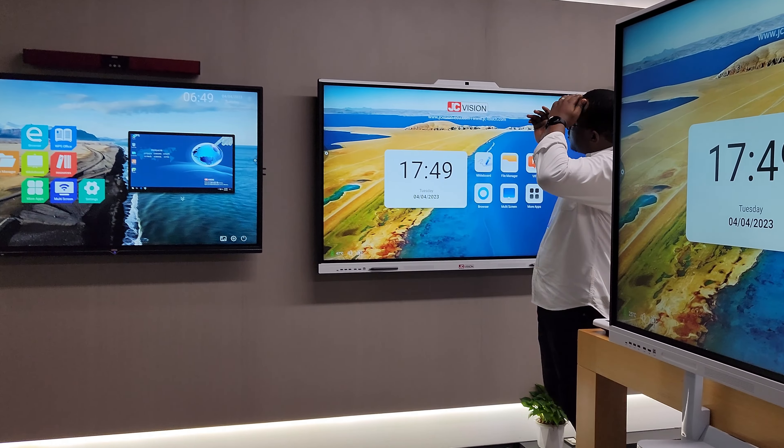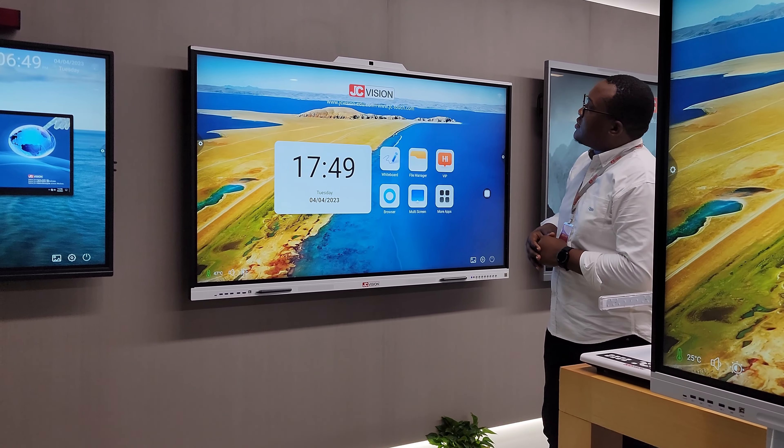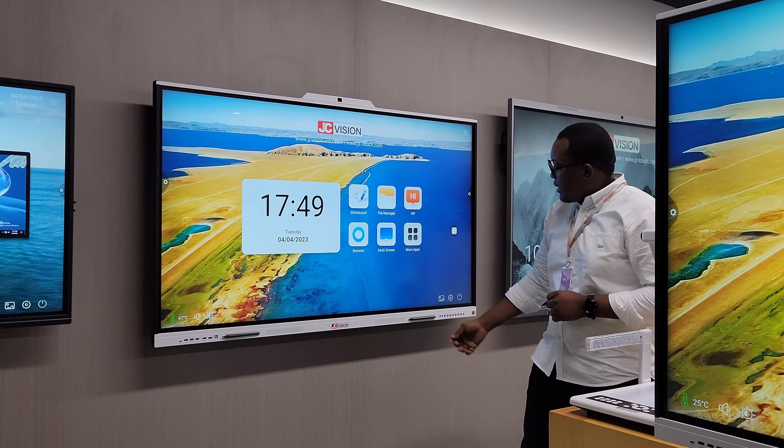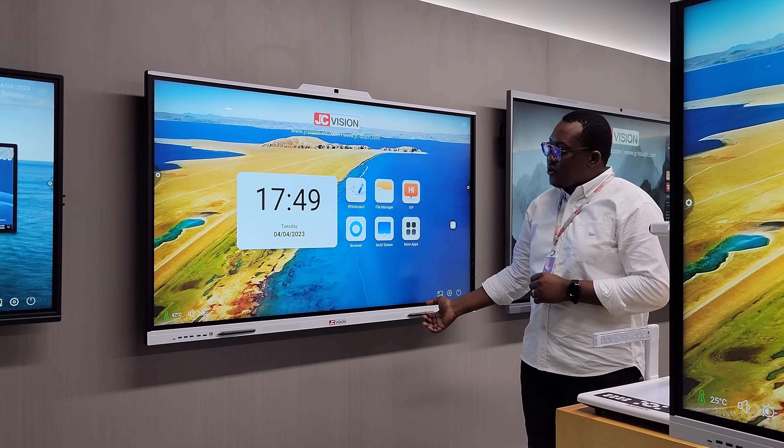Coming right through, you also have a 65 inch interactive display. This comes equipped with an inbuilt camera and mic, and there are magnets to store your styluses.